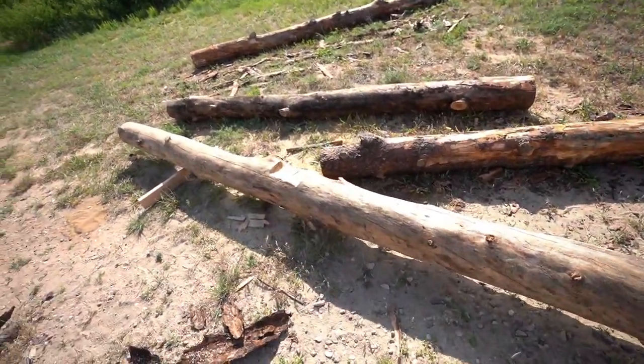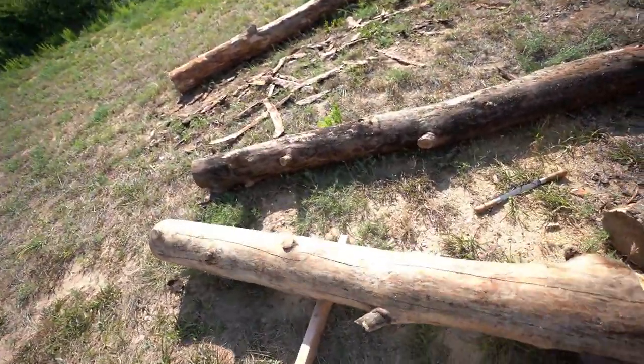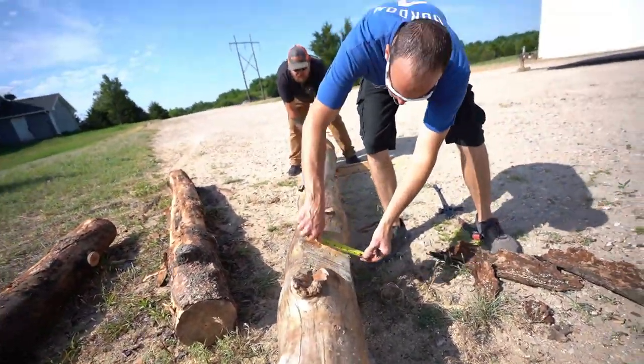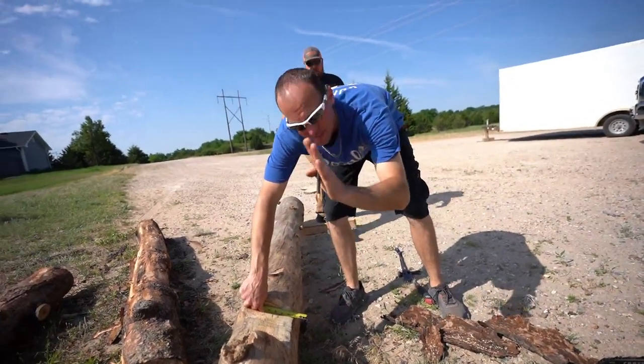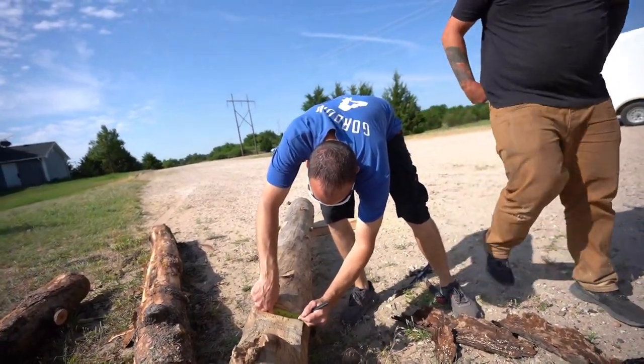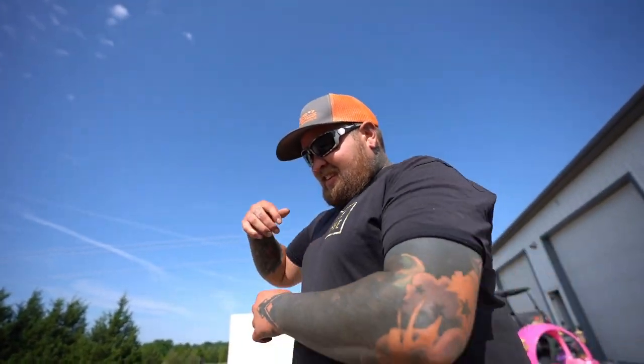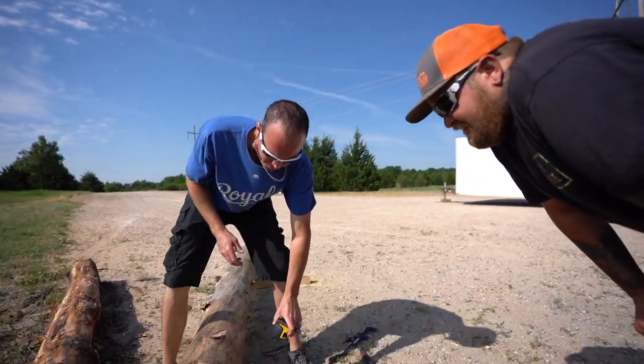These are the logs that are gonna go in the lodge — I'll show you where they're gonna go here in a little bit. And this is Matt. They haven't met you yet, Matt. How's it going? This is the brains of the situation, and you're the brawn. I'm just a lazy guy that stands around. It's not a bad job — someone's gotta do it.